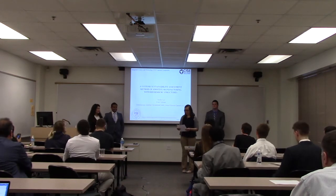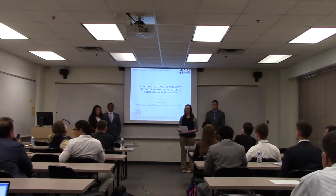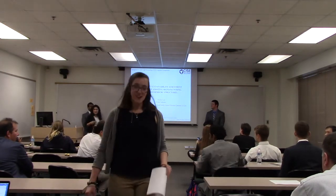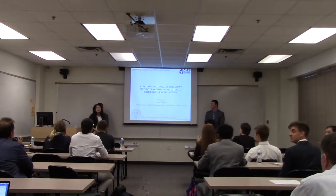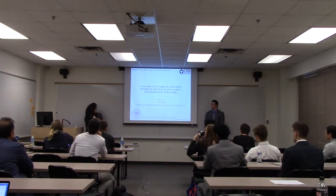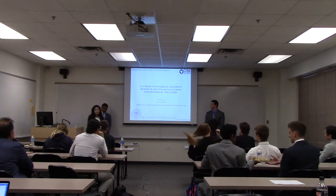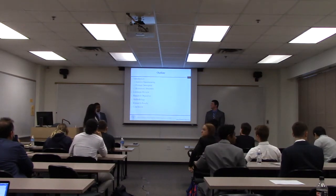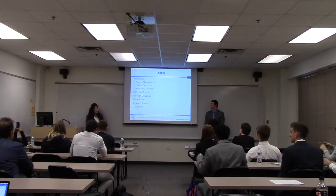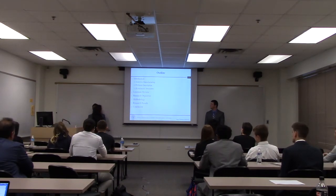Hi everyone, welcome to Jennifer Lee, Abdul Rahman Al-Kas, and Evan Gibbons' presentation about a sustainability assessment method of 3D printing with bio-inspired design. Thank you all for coming. We're very excited to introduce our capstone project that we've been working on for a year and a half. Our capstone project is a systematic sustainability assessment method of additive manufacturing with biomimicry structures. We'll start with an introduction explaining what additive manufacturing is, then our problem statement, biomimicry structures, literature review, research objectives, methodology, and results.